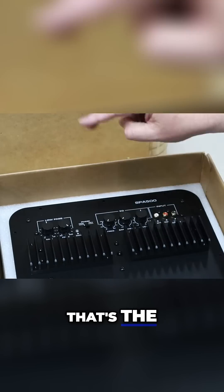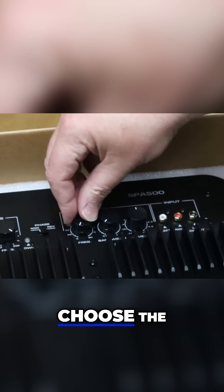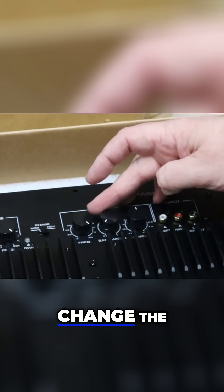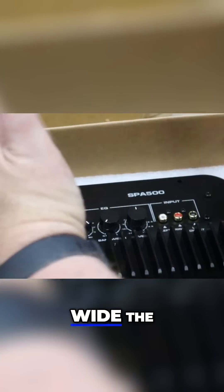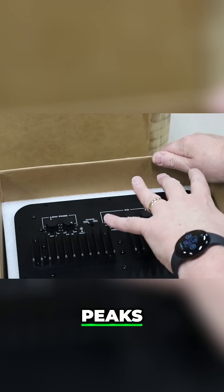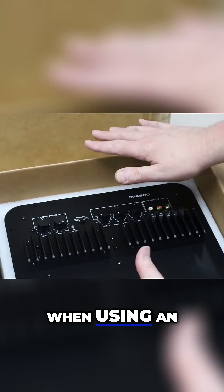There's the level control — that's the boost aspect. But you can also choose the frequency all the way down to 18, all the way up to 80, and then you can change the bandwidth. That's how wide the boost is.